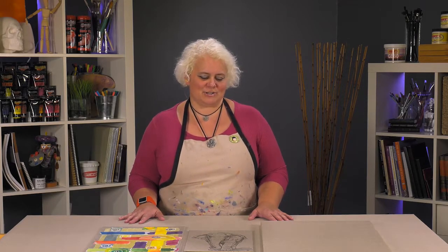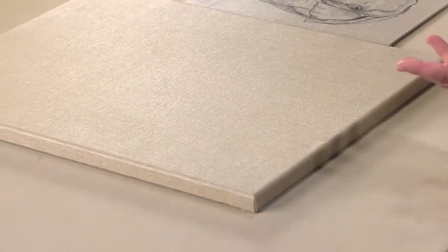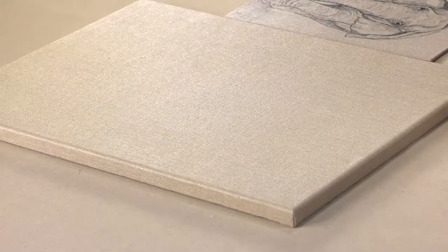We're talking about Senso Clear Primed Linen, an exclusive Jerry's product at Jerry's Artarama. Why clear primed linen, you might be asking? It's different in multiple ways — it gives you different things you can do with your work.